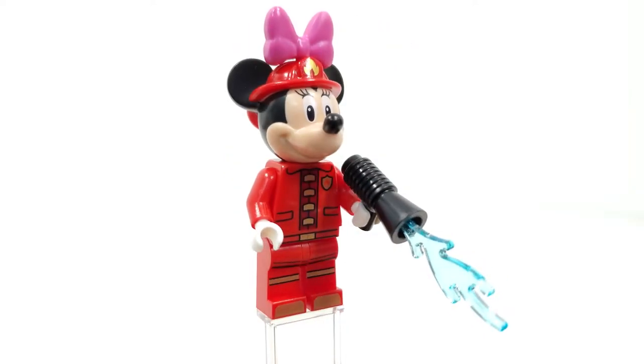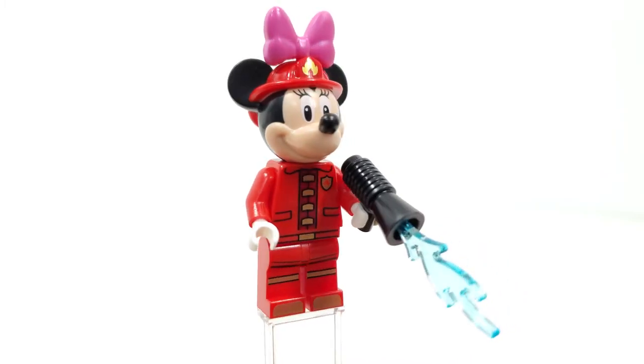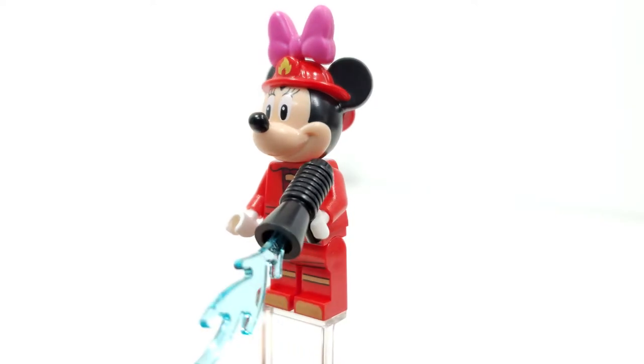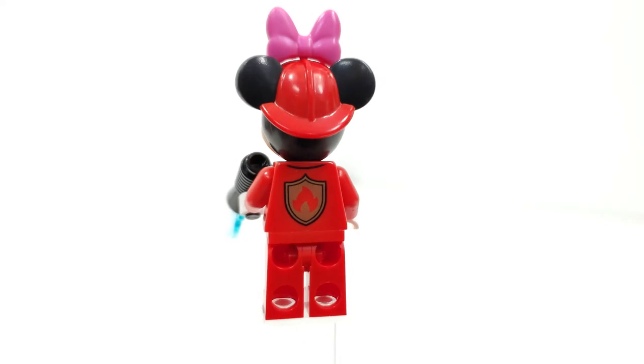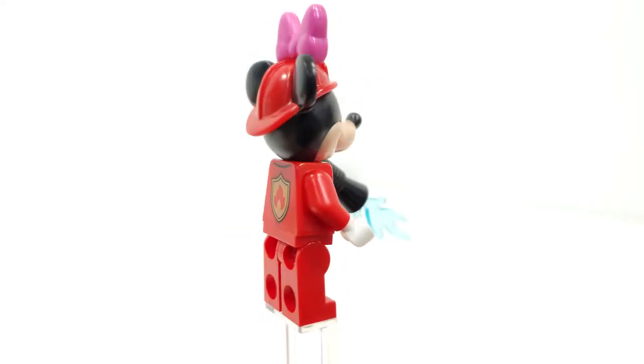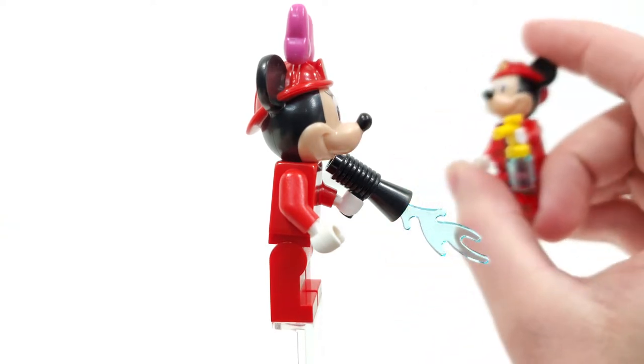Looking at Minnie Mouse, we're using that same new head mold, just with eyelash printing to represent Minnie. We also get this bow from the very top, which is technically exclusive to this set — only also coming within the ice cream parlor set in this wave. She gets the same exact outfit printing as Mickey from the front and back of the torso, plus that very nice leg printing. Her accessory is a water gun, as opposed to Mickey who comes with just a squirt bottle.